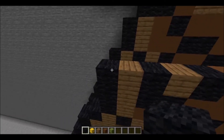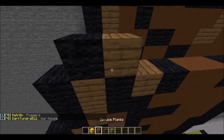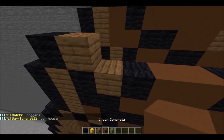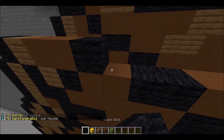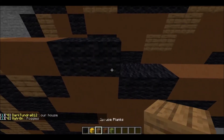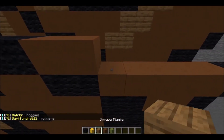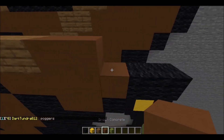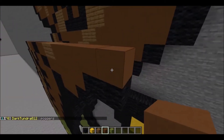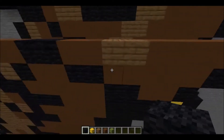The next layer is indented in, so air block, then 1 piece of black wool, 1 piece of spruce planks, 2 pieces of brown concrete, 2 pieces of black wool, 2 pieces of brown concrete, 2 pieces of spruce planks, then 5 pieces of black wool, then 5 pieces of brown concrete, then 1 piece of black wool.